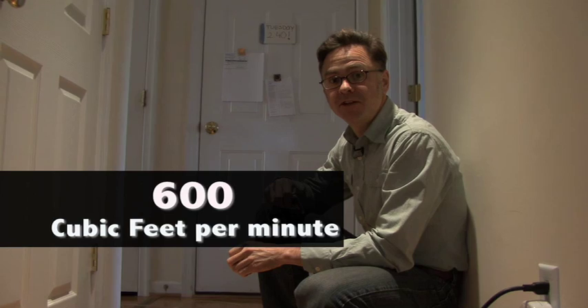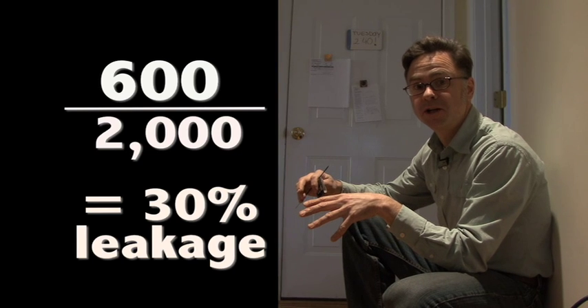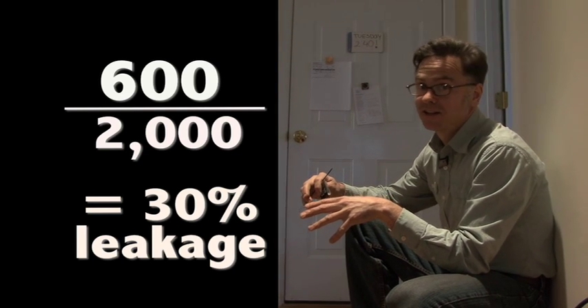We got a pretty bad score on the duct leakage: 600 cubic feet per minute. We take that number and use it as a ratio compared to the floor area served. The first floor of this house is about 2,000 square feet — 600 over 2,000 equals 0.3, which is 30% duct leakage. That's terrible. That's a lot of money going right out the window.